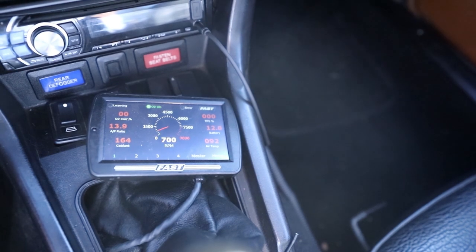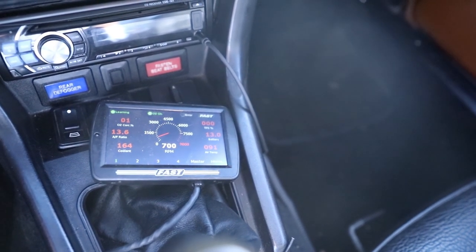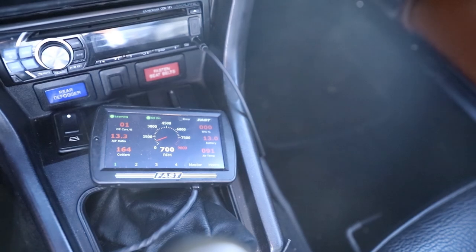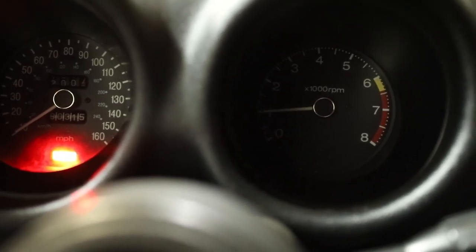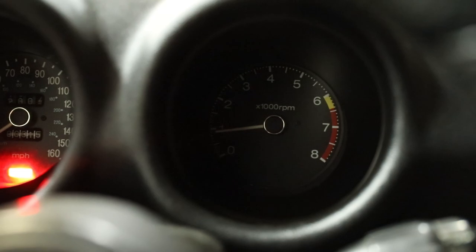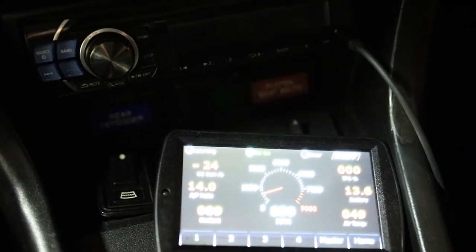Now obviously this is a warm start because I just drove home from work, which is why I'm still dressed up and not in regular shop clothes. I will go ahead and overlay a cold start on my morning commute so you can see what it looks like when you fire the thing up at about 4 in the morning.